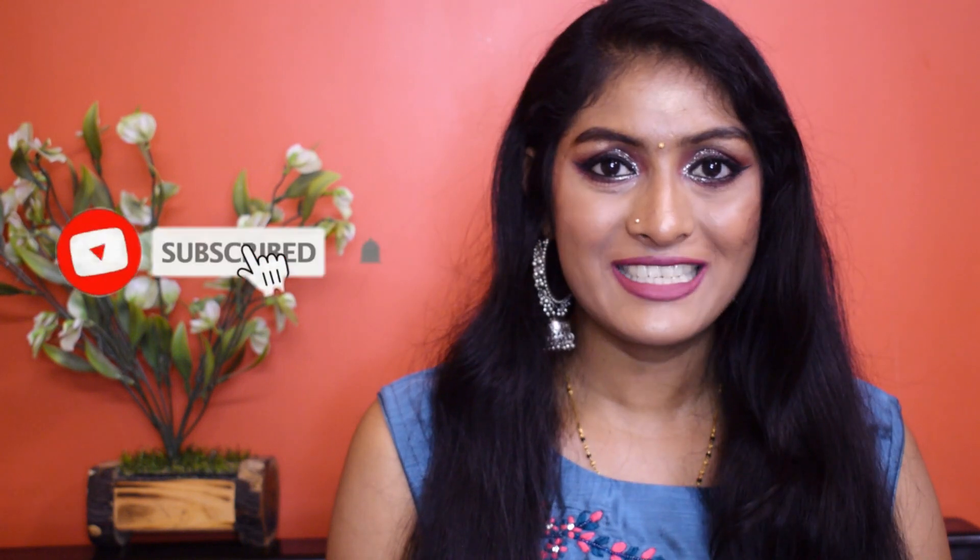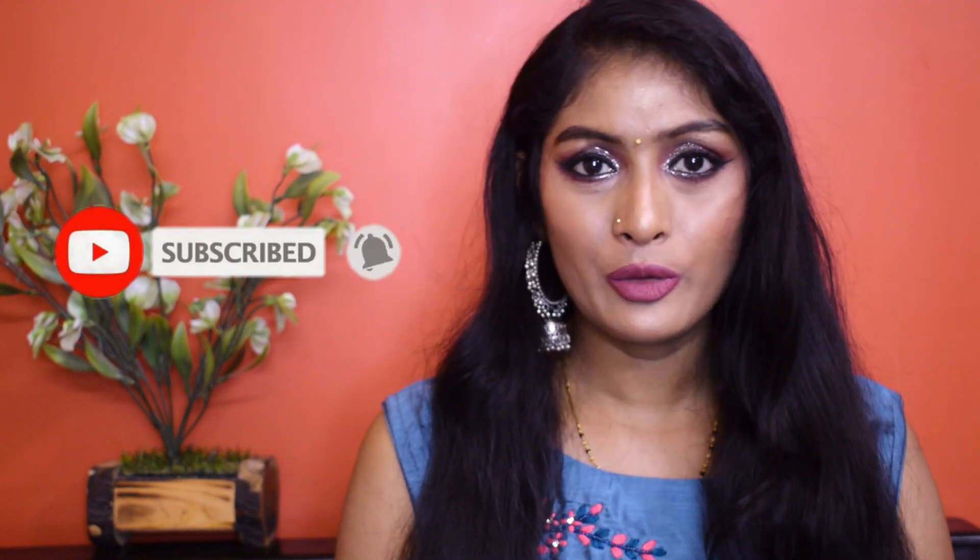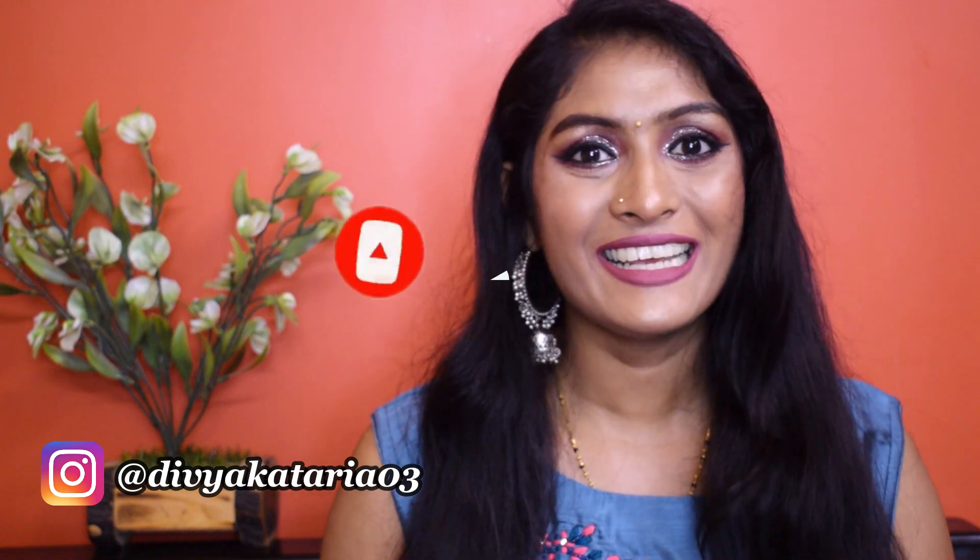But before that, if you're watching me for the first time don't forget to subscribe to the channel and hit the bell icon so that you get notifications. You can also follow me on Instagram. Now let's get into the video.